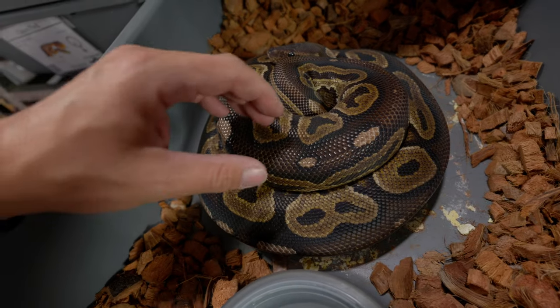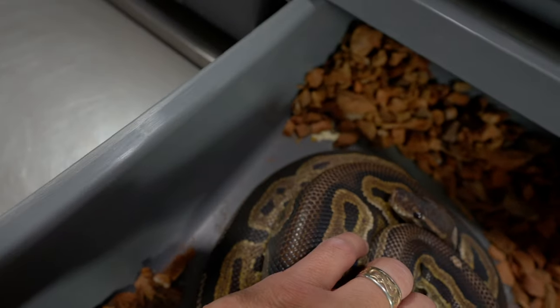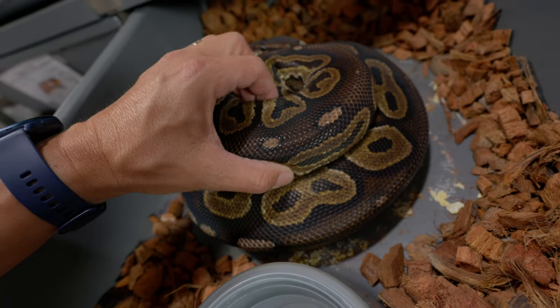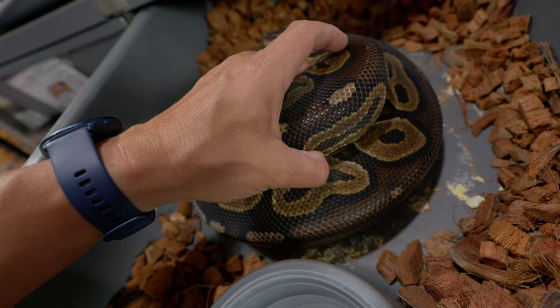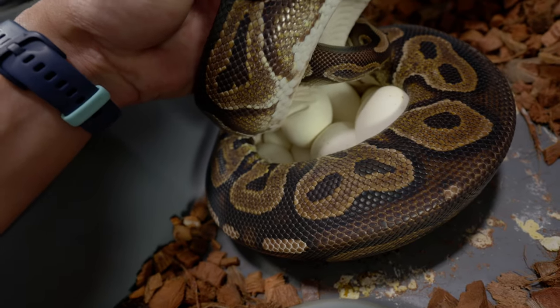This is a nice clutch - she had sunset to cinnamon sunset, which is the first pairing we ever did. There are some dried urates around there but I'm just gonna leave them - I don't want to risk getting moisture in there while cleaning. We've got nine good eggs in here, no slugs, looking really nice. This was the pairing where we first ever produced our very first visual sunsets, and I'm really stoked. First time letting her keep the eggs, so it'll be really cool to see little cinnamon sunsets popping their heads out.